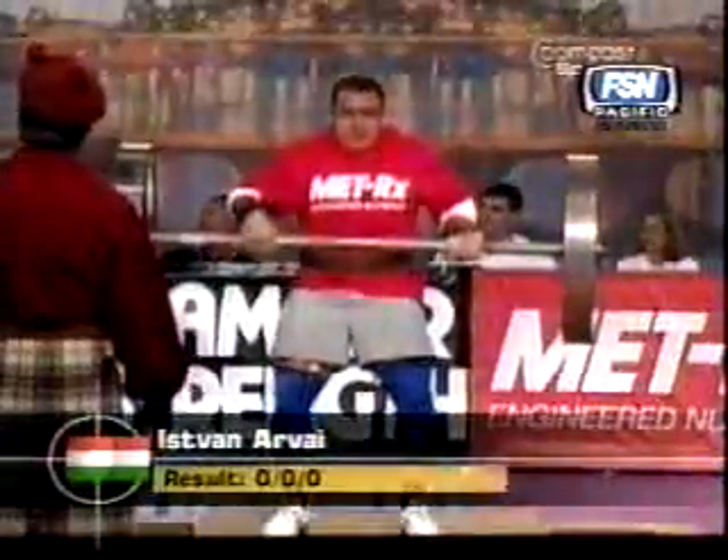The first man out was Isvan Arvi on the 166 kilogram Pollan's wheel. He couldn't even get it to his shoulders. He's got to jerk it overhead to get a good repetition. You do get points, however, just for cleaning.